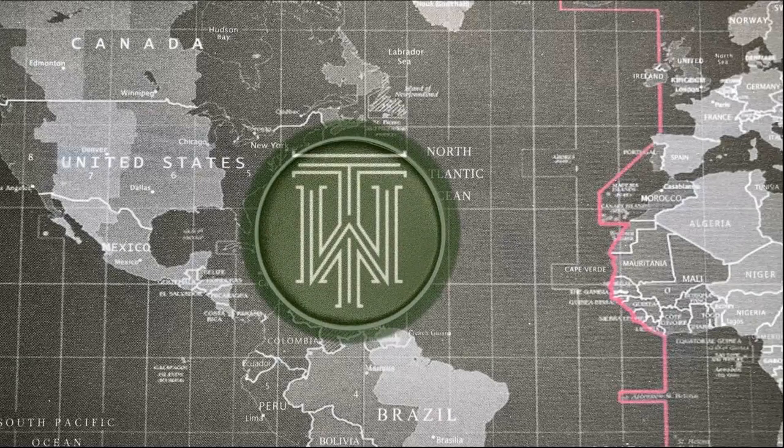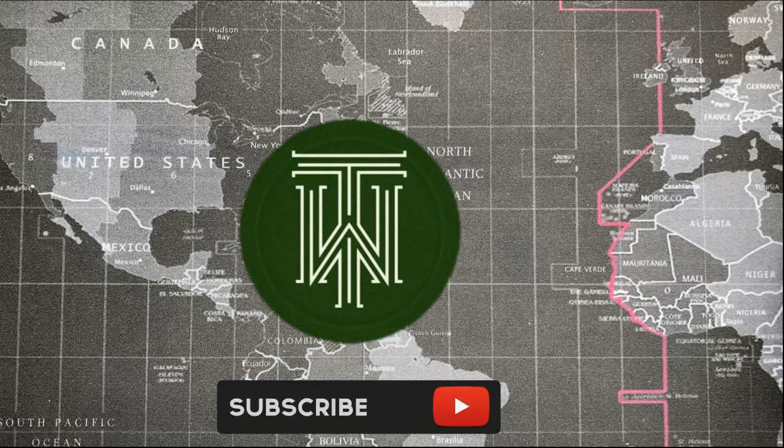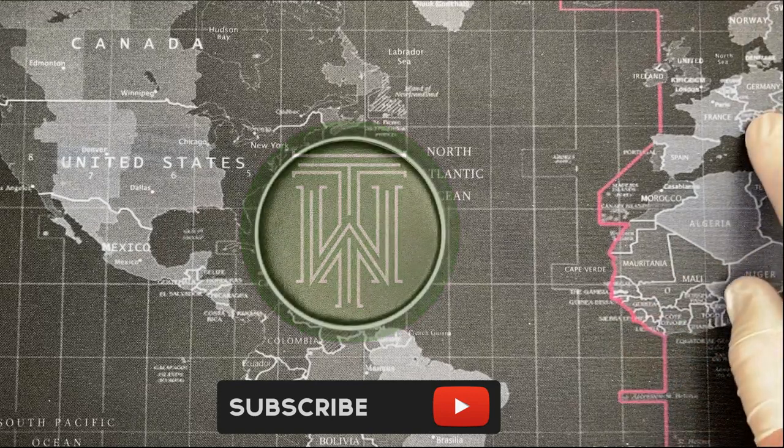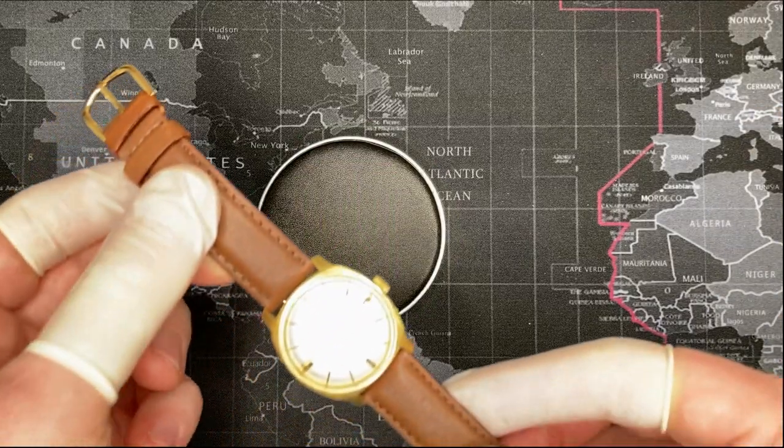Welcome back YouTubers and thanks for watching another watch review on Todd's Watch Shop channel. Today I've got a watch — it is a Kienzel Selecta.